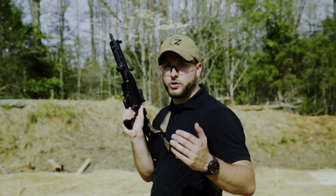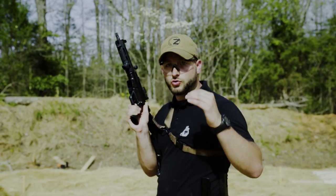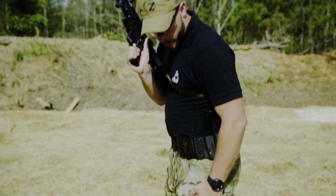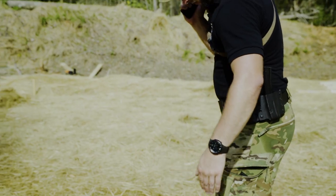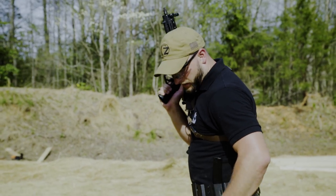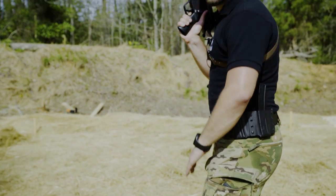For any kind of good recoil control, you always have to start with the basics. That means a good solid stance. For me, I'm a right-handed shooter, so I'll put my main leg a bit to the back and I will bend my knees so my center of gravity goes down a bit.